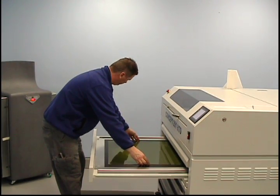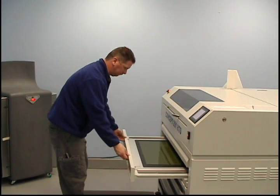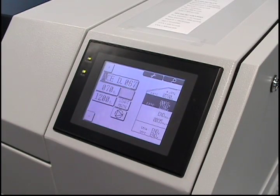The next step is the plate pre or back exposure. The back exposure establishes the floor thickness. The longer the exposure, the thicker the floor. These times are established during testing to identify the ideal floor thickness.